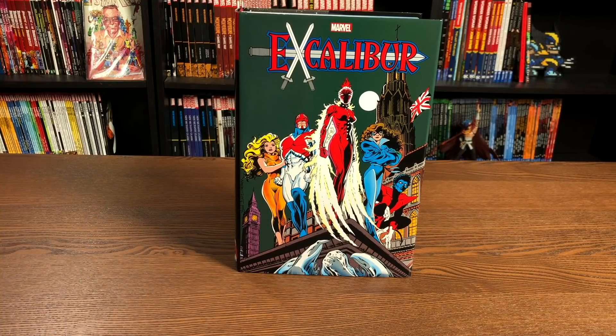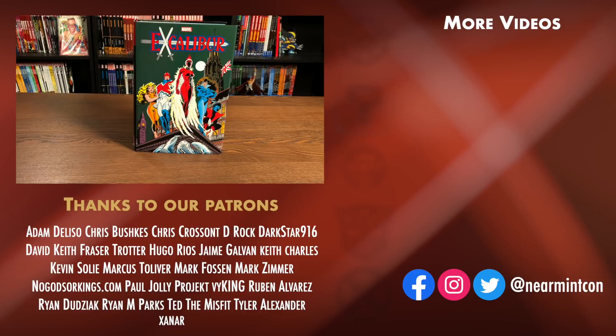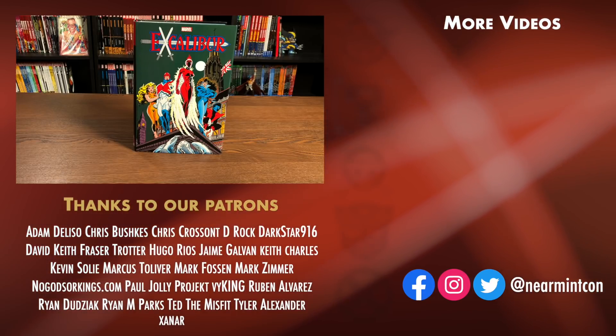And that was the content, the page count, and the build of this book, as well as a quick comparison. Again, this was The Uncanny Omar. Thank you all so much for watching. Please don't forget to hit that like button, subscribe if you haven't subscribed yet, and ring that bell for notifications. We can be found on Redbubble and on Patreon — amazing ways to support the channel. And thank you so much to our existing patrons. Please everybody, stay healthy, stay safe out there, and much love.